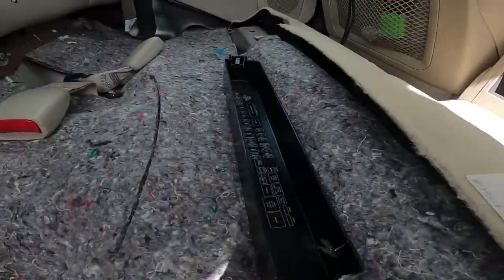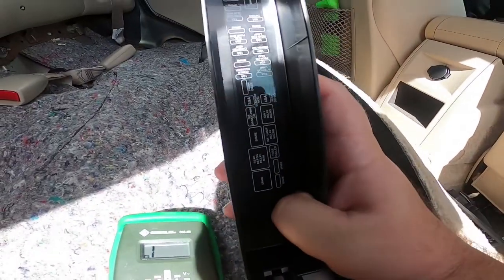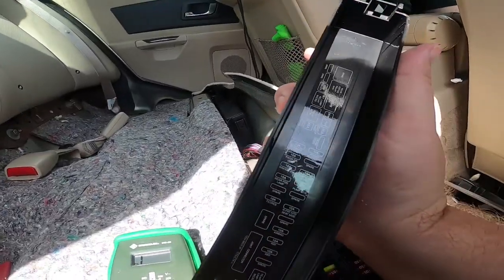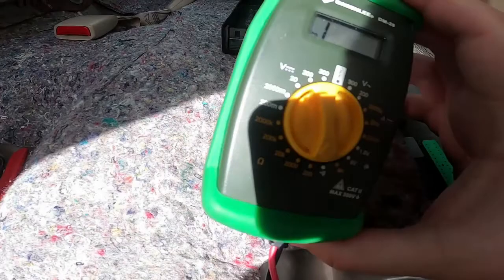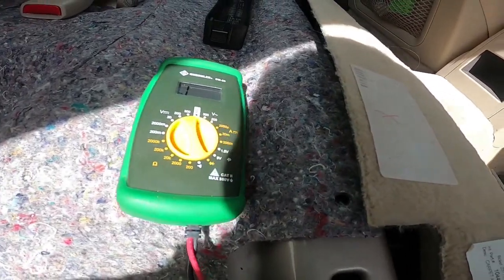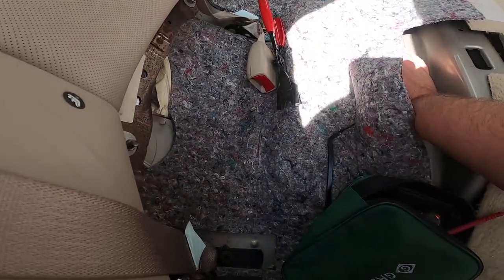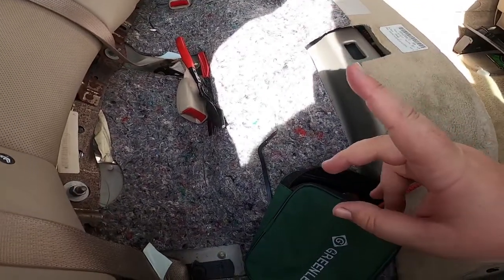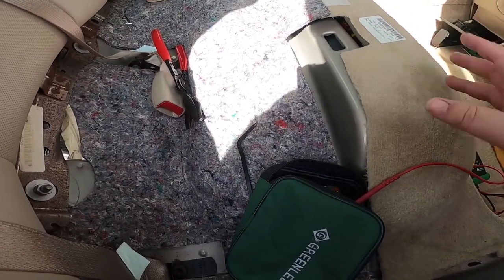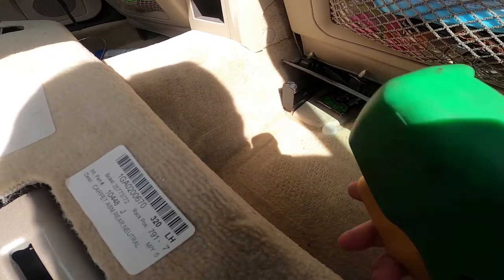We noticed that's not the issue. There's also a fuel fuse right here - it's a 20-amp and it says 'fuel pump MTR.' I tested it with my continuity tester and that's a good fuse. The fuel pump still isn't kicking on; I can't feel it, can't hear it.